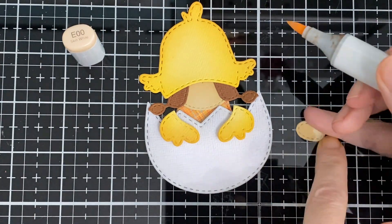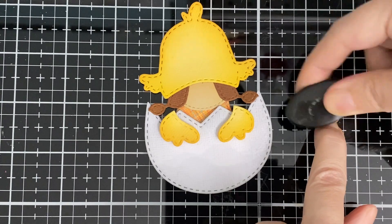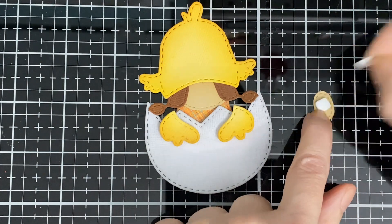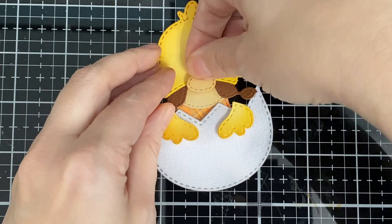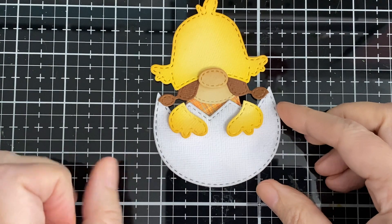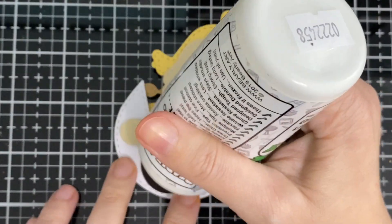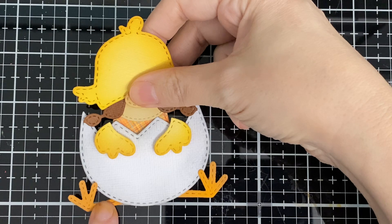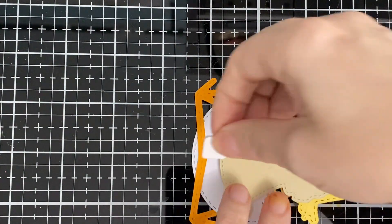Here's what I do with my skin color — I didn't show you that in the other one. So E00, and I grab the Tea Dye just on top. Because I had just done it, it was really wet so my pop dot was not holding to it — it was saturated with marker. I'm going to put my legs on just like I did with the first one. I like to have the little toes sticking a little bit on top of the egg, and I put some pop dots here.